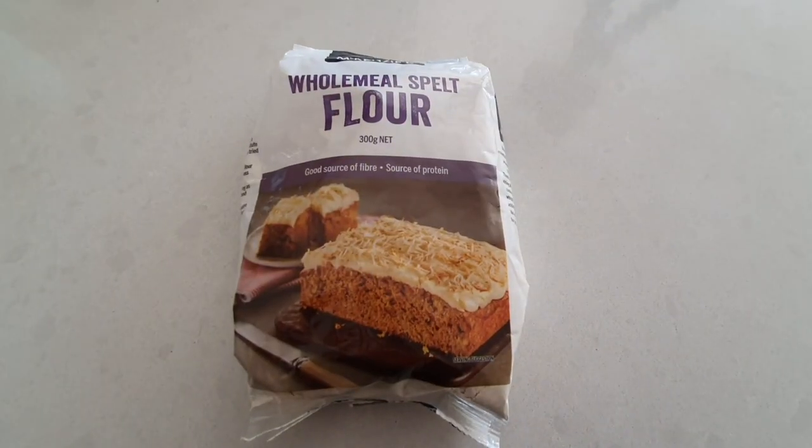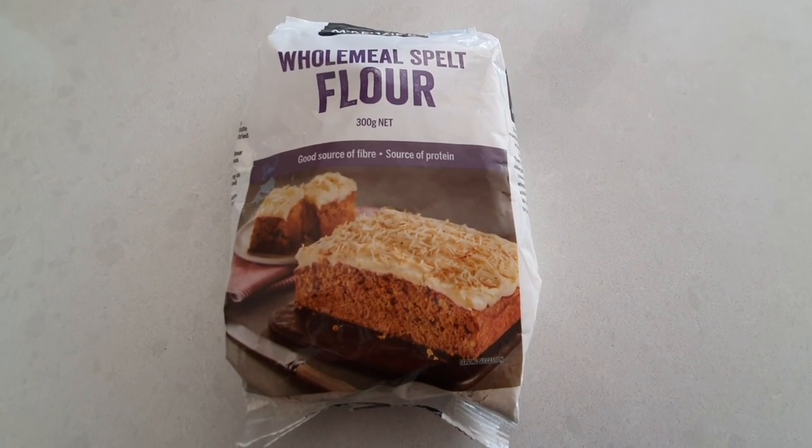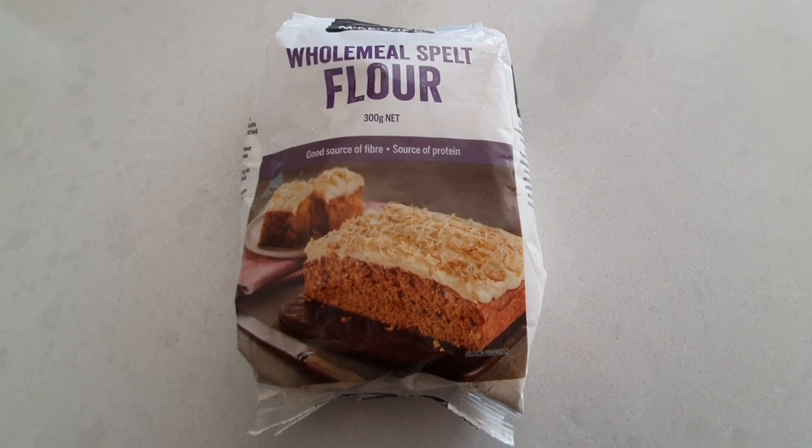We'll be mixing the ingredients with wholemeal spelt flour. Wholemeal flour is a lot higher in fiber compared to white flour, and it also has more iron, calcium, and protein. What we're using is wholemeal spelt flour, which has a reputation for being an even healthier choice than just wholemeal flour — so only the best things for this little doggy.